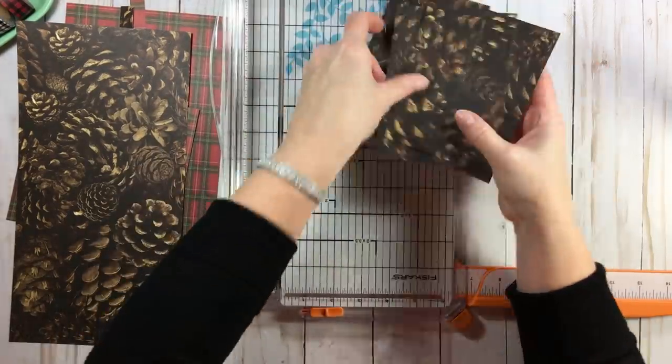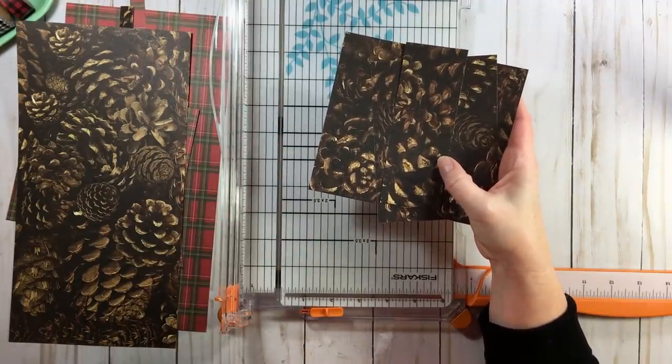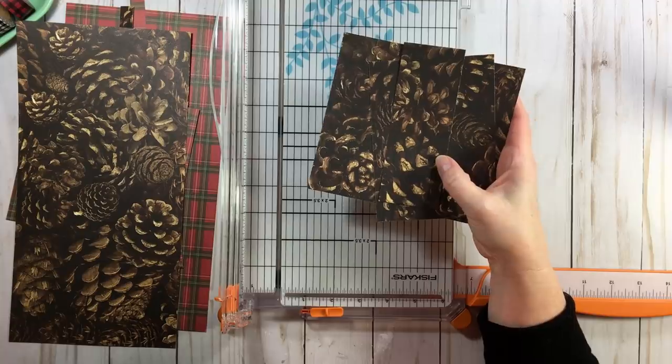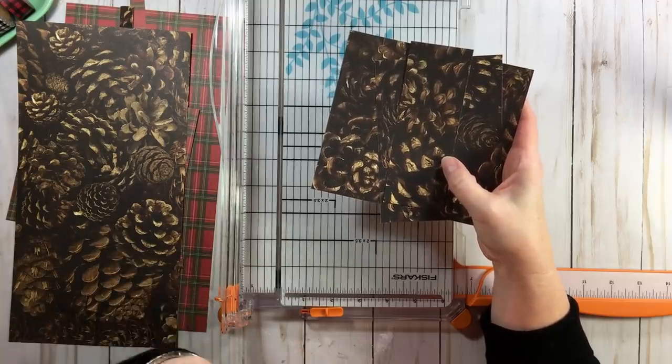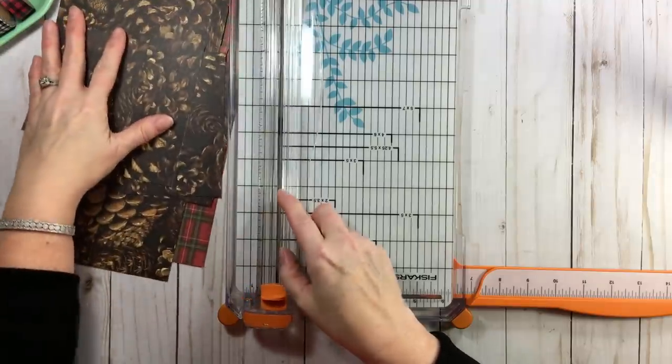If at any point this seems a little too fast for you, definitely go back to the paper-cutting video from round one — I do it more than once, and I even break out some extra paper just so you can see it clearly.